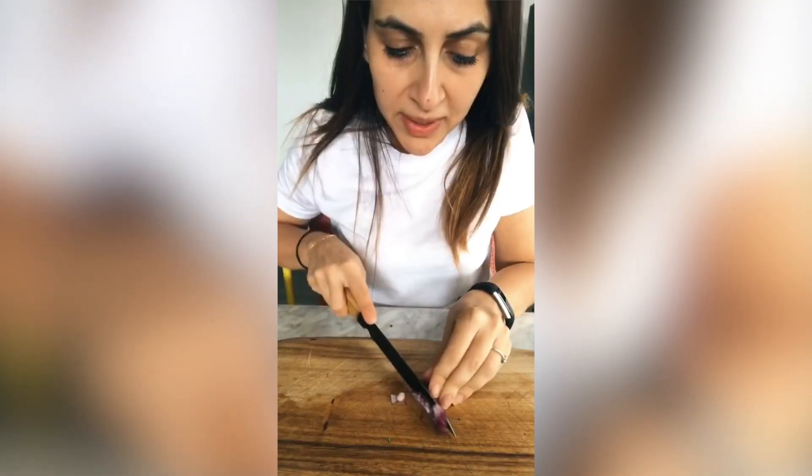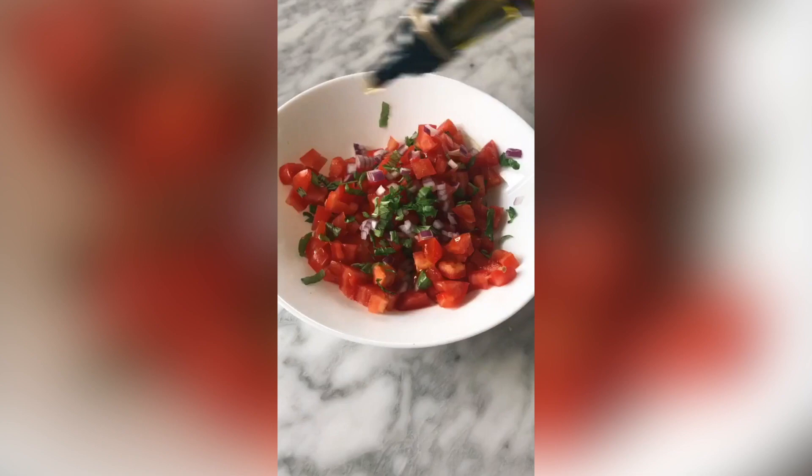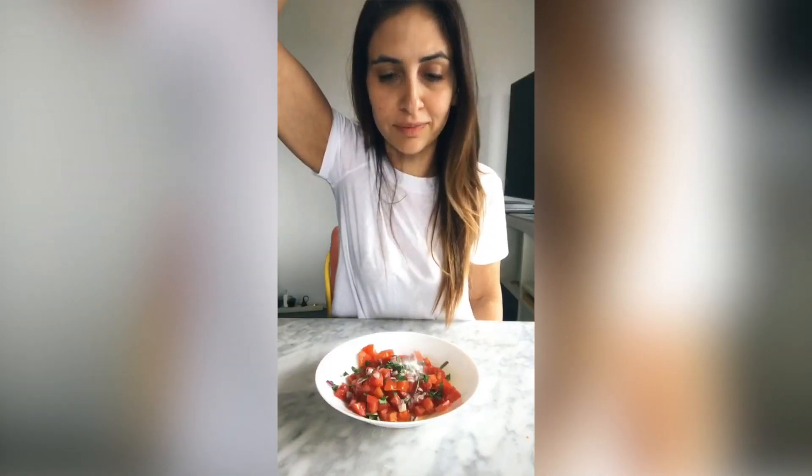How cute is this little thing? A little bit of Spanish onion, but you really don't need much. I'm going to add in some olive oil, a good bit of salt, a little bit of pepper. Give it a quick mix together and leave it to the side.